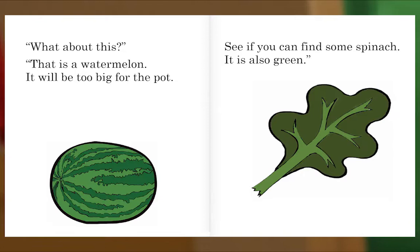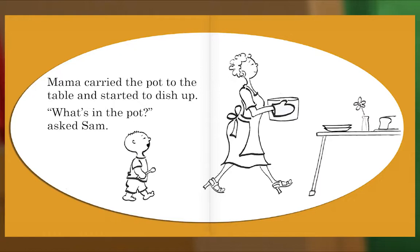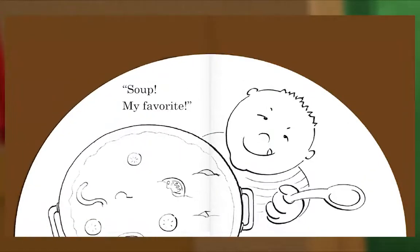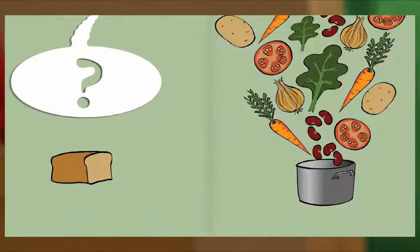'What about this?' 'That is a watermelon — it will be too big for the pot. See if you can find some spinach; it is also green.' 'Please get some bread.' 'No, it won't go into the pot — it will go on the table.' Mama carried the pot to the table and started to dish up. 'What's in the pot?' asked Sam. Soup! Soup! My favorite! The end.